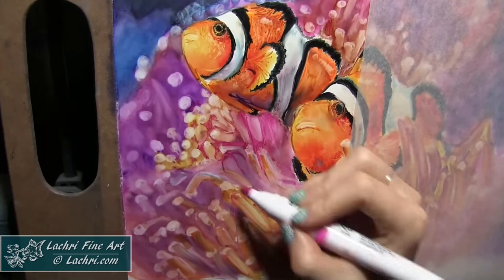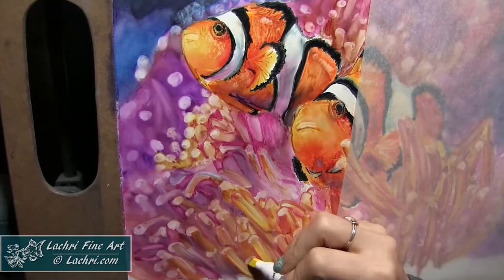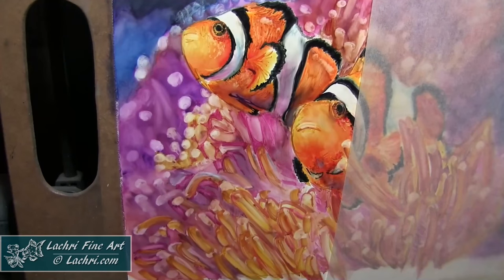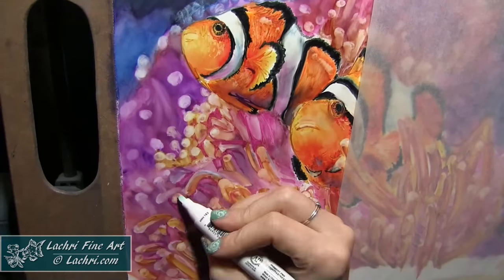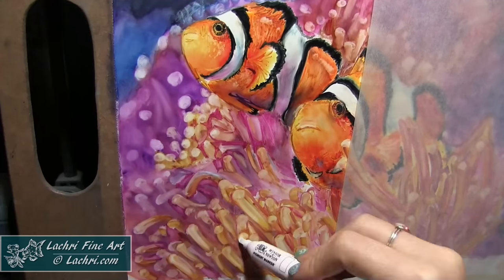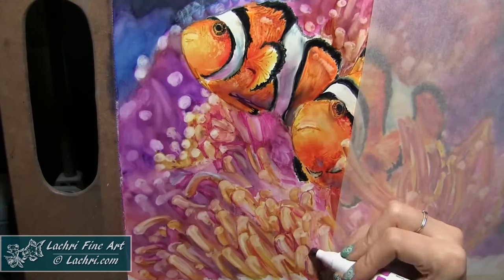I'm coming through in between and starting to better define some of these anemones. Later on, I found it was much easier and looks better to do that work with colored pencil. My Caran d'Ache Luminance worked so well on this paper over the marker. I tried Polychromos and Prismacolor, and I didn't really like the results I got with either of those. The Luminance are just the absolute perfect texture to go on this paper over these markers, and you will see that later in the video.